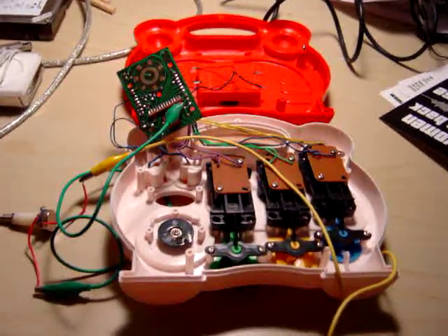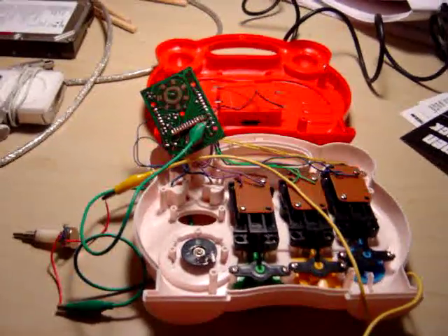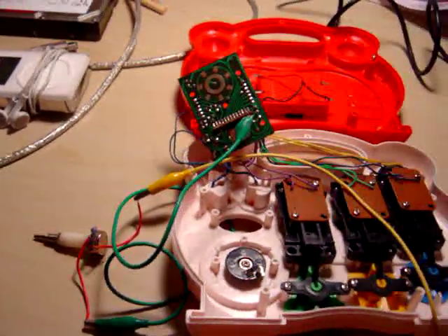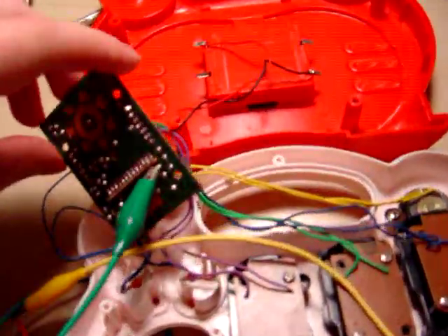This is a toy that I'm going to do a very basic circuit bending modification to. I'm going to attach a potentiometer right there to the resistor on the circuit board that controls the pitch.